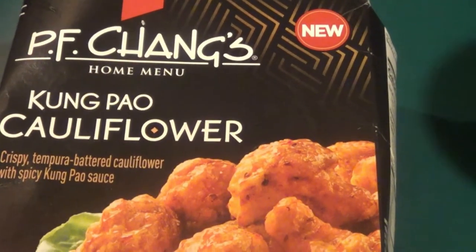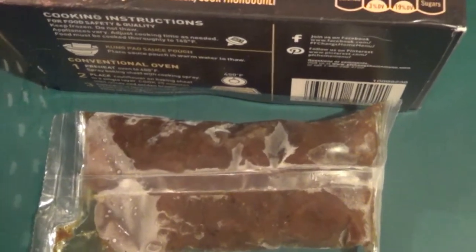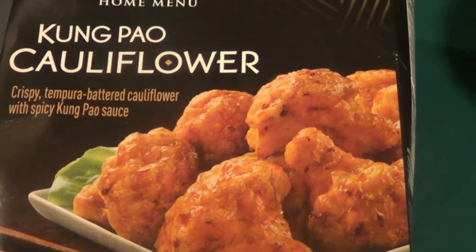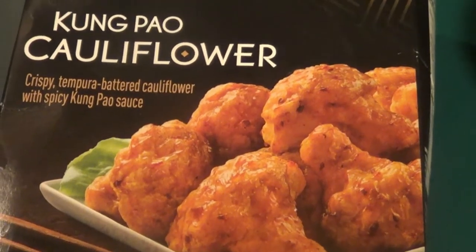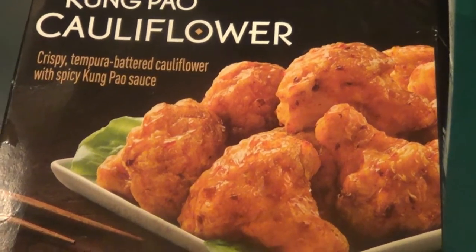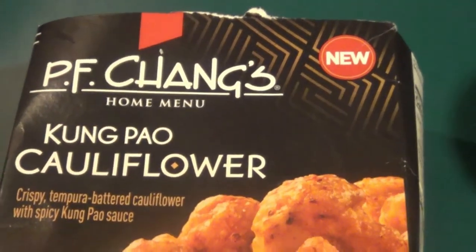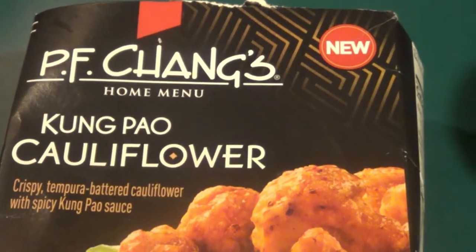So lo and behold, I opened the box and basically it comes with a bag of breaded cauliflower and the Kung Pao sauce. So what we're going to do — it recommends 400 degrees in an oven — but we're going to do it in an air fryer. Everything I do lately is in an air fryer to make it easier, so it's a lot faster. So it's 400 degrees.